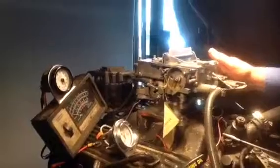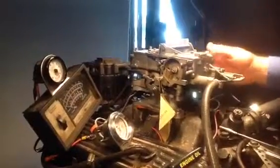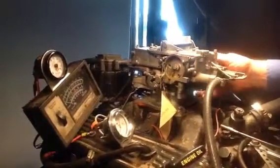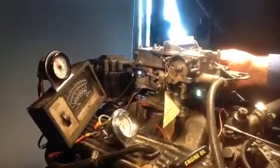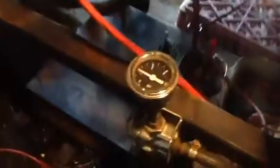They had the idle speed cranked way up, which indicates whatever they had it on had something defective. They had to have that motor, or that carburetor, revved up that high to overcome something bad — problems in the motor or a vacuum leak or something. Not a bad carburetor.